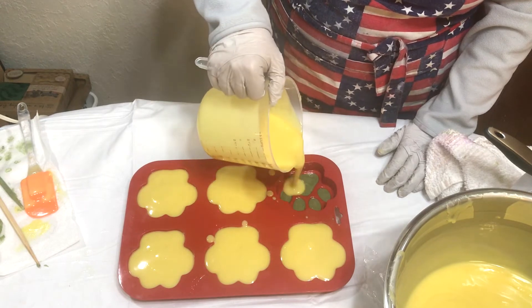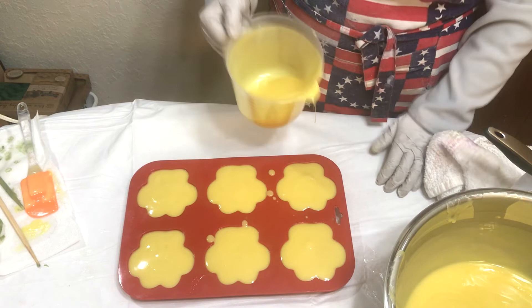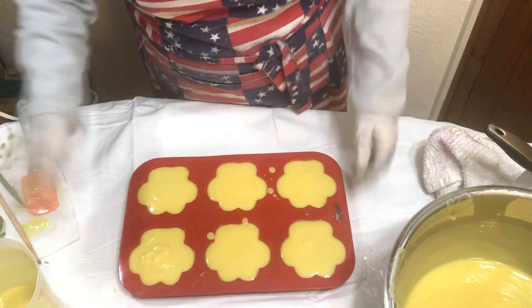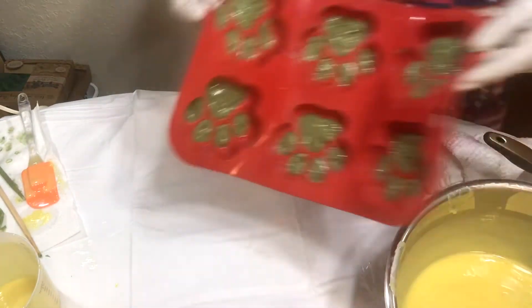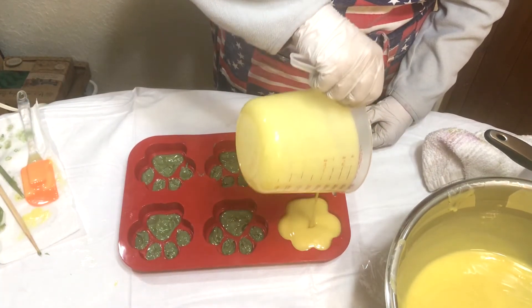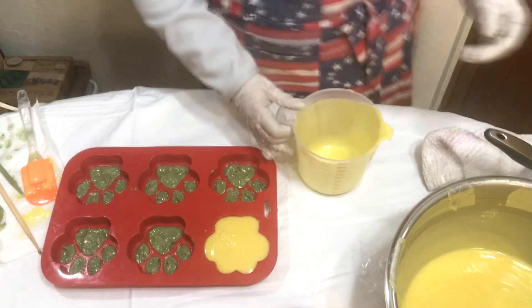We have our cute paw prints! I've got six over here and six more over here. Some of these are not as perfect as the others but that's alright - I think they're beautiful.